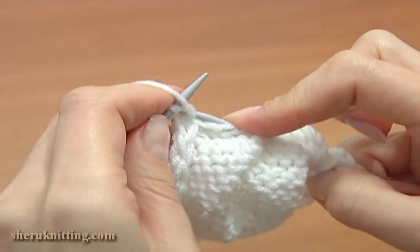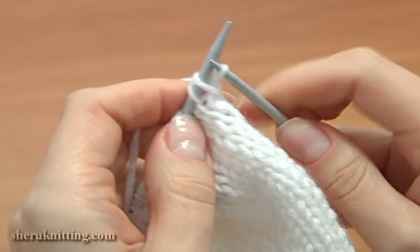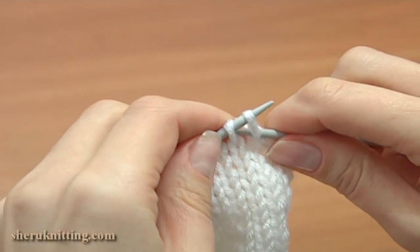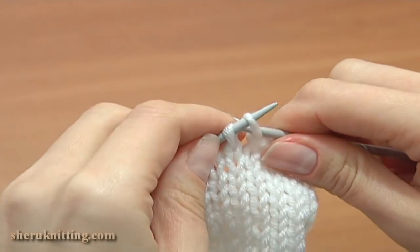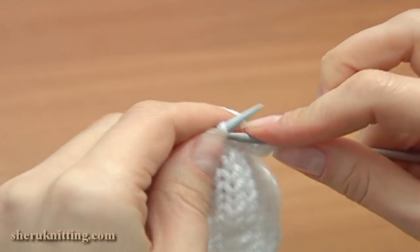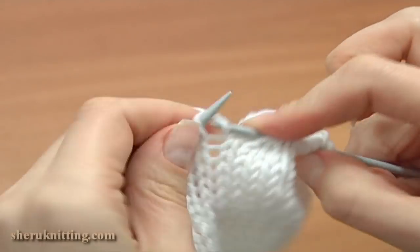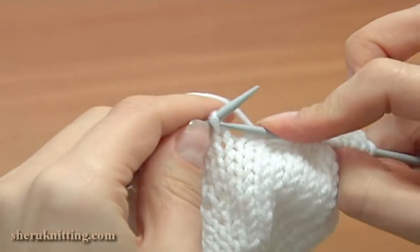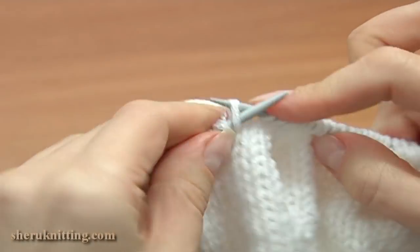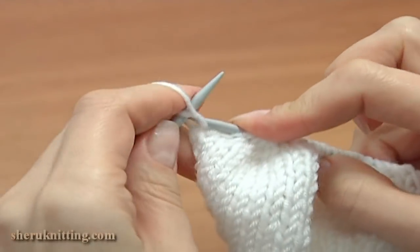Now turn to the front and begin binding off the stitches. Work row 25 — bind off 6 stitches at the beginning of this row by knitting 2 together: 1, 2, 3, 4, 5, 6. I've bound off the first 6 stitches, then continue and knit each stitch till you reach the last one, and purl the last stitch.